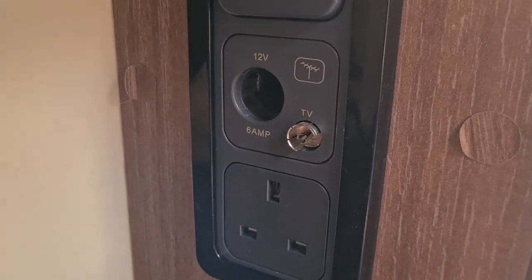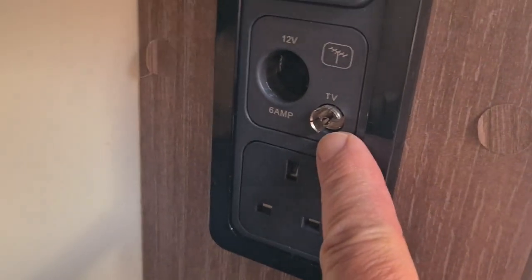Please remember, if you're going to attempt anything in your caravan to do with electrics, make sure your mains is switched off and your battery is disconnected.